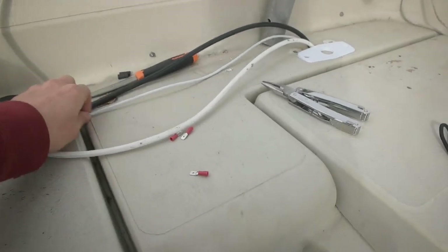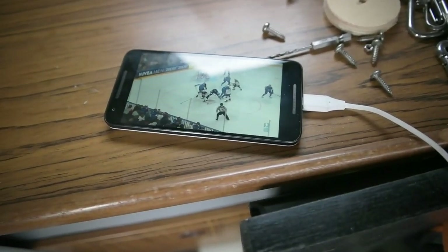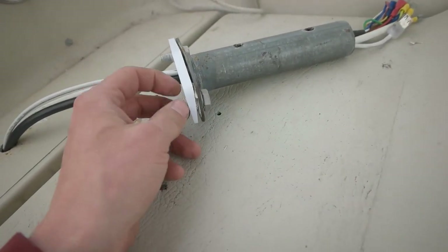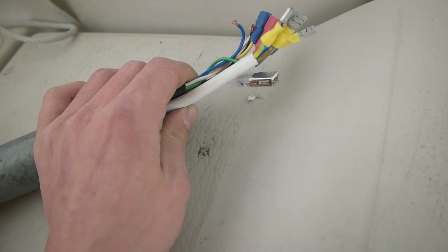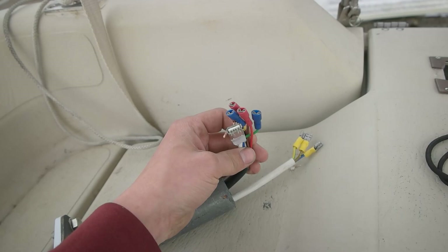The wires for the controller USB and the other one need to come out there. I'm watching the ice hockey world championship tournament between Finland and USA with commentary in the background. Next thing is to glue this part over here and fasten it with the bolts.